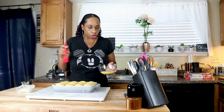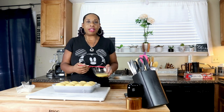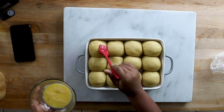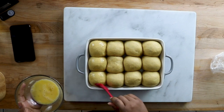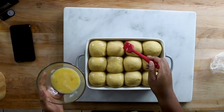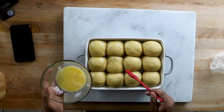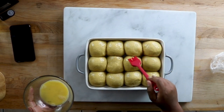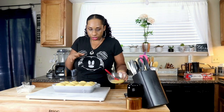Now we want to go ahead and brush them with an egg wash. If you don't want to do an egg wash, you can just let them bake and spray them with some butter at the end — however you want to do it. I'm going to brush mine with the egg wash. Now I've got that done and they look fabulous. I'm going to put these in the oven at 350 degrees for 22 to 25 minutes. Check for doneness with a toothpick to see if it comes out clean.